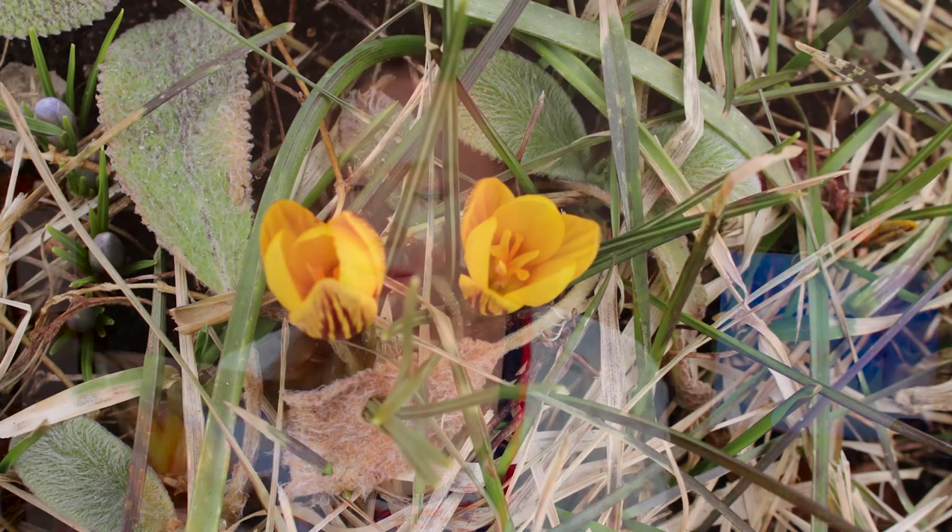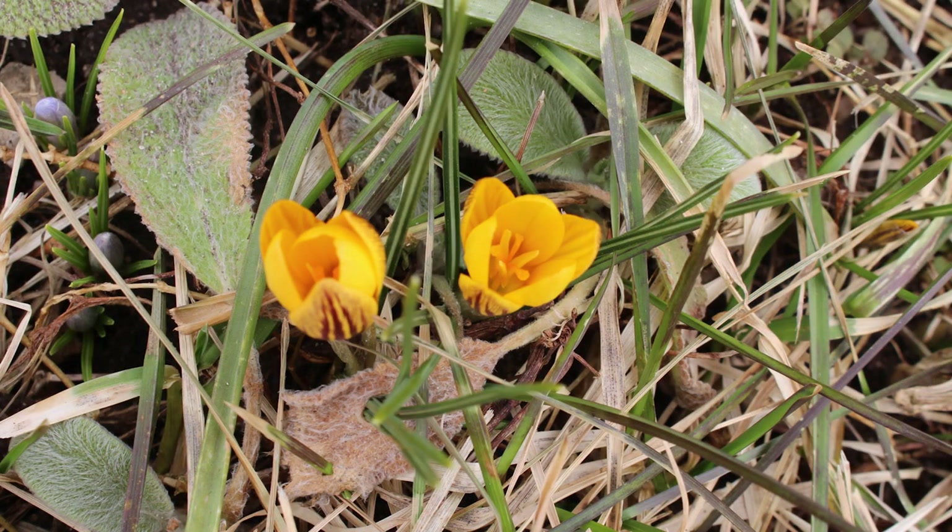Yesterday, you know, it's really a sign. Yesterday I saw crocuses in my garden — yellow ones, these ones. I took this picture last year. Those ones were in bloom yesterday.